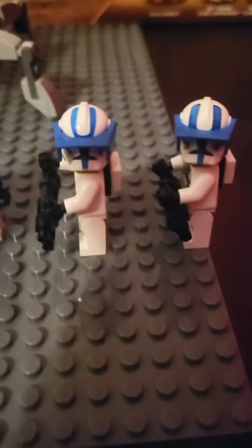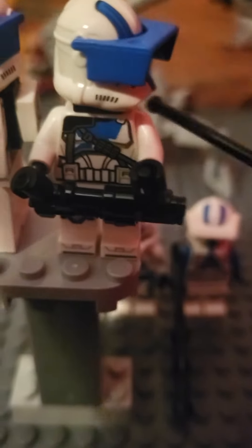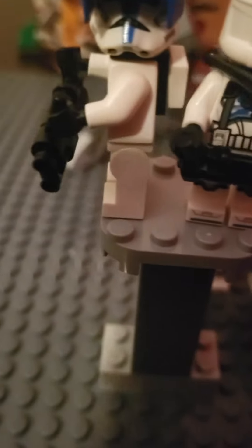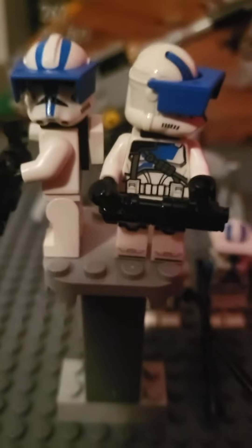Moving on to the heavy trooper — I've got both up here. It has the older butter visor piece from back in the 2000s. I love the little print on the torso and how they made it special. I also like the little backpack they gave us — it really brings out the whole minifigure and you can tell a lot of intention went into it.